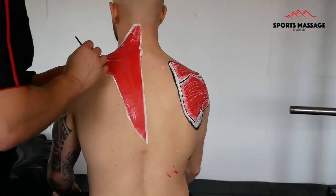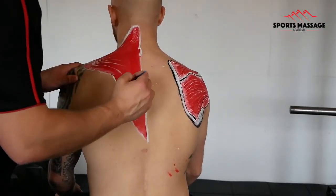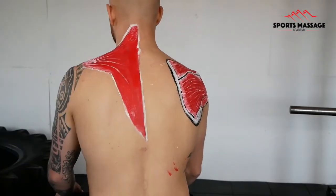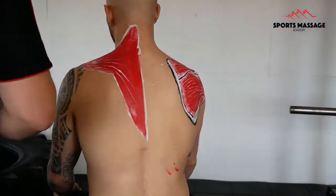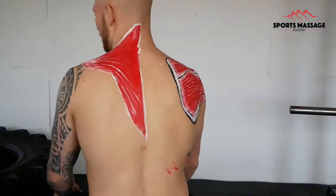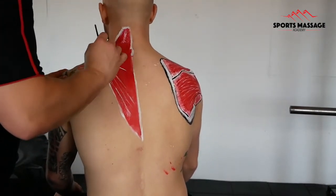The trapezius has many different attachment points and runs over a large surface area on the upper back. It runs from the occipital bone in the skull, down to attachment sites on the clavicle, the acromion, and along the spine of the scapula. It also runs down and attaches to the bottom thoracic vertebrae. As I said before, it covers a lot of mass within the body.